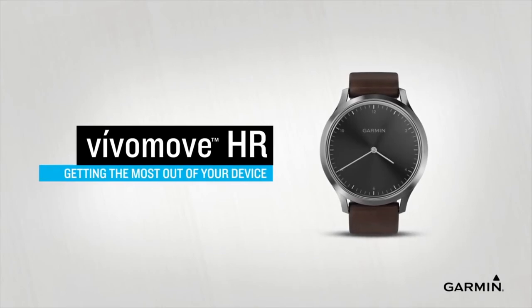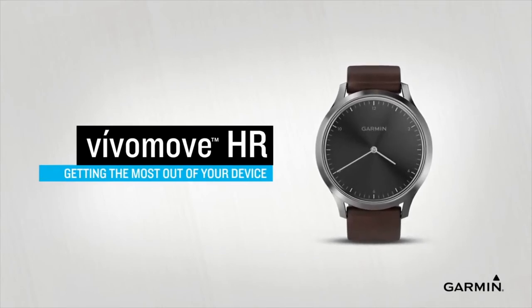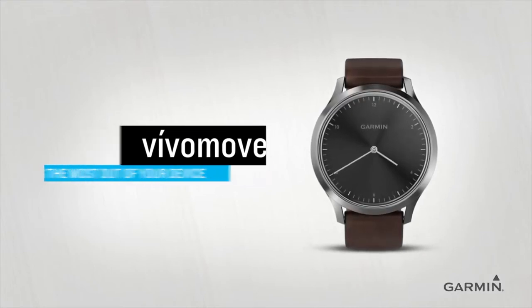VivoMove HR brings all the functionality of a dedicated activity tracker to you in a stylish hybrid smartwatch. In this video, we're going to introduce you to your new watch and show you how to use some of the main features.